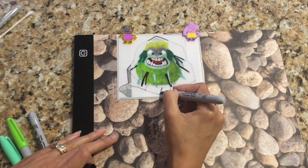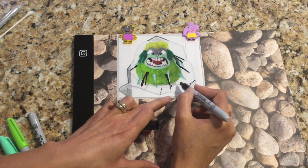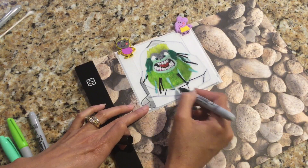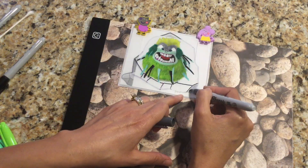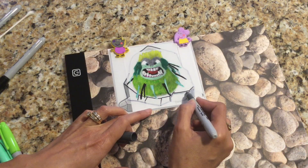Once I finished coloring all the spikes, I went over the lines on the rock again with the black marker, because once I color in the rock gray, the gray lines won't really show up. Now it's time for the final coloring — I'm using my dark gray marker to color in the rock.